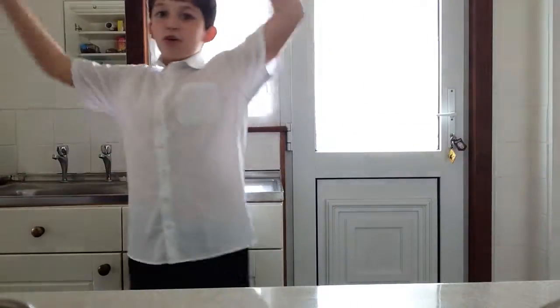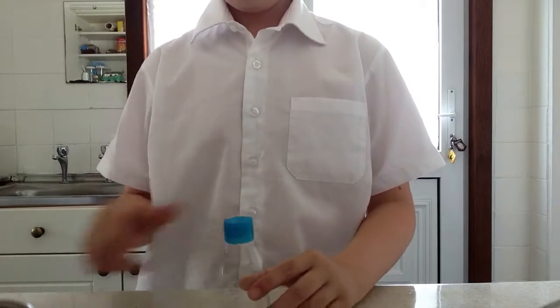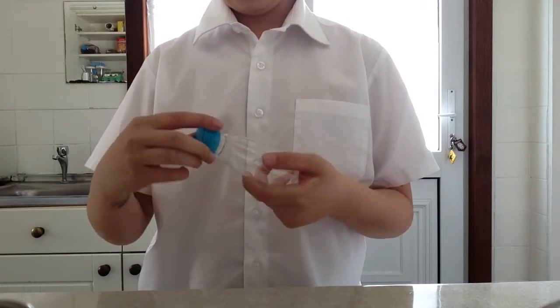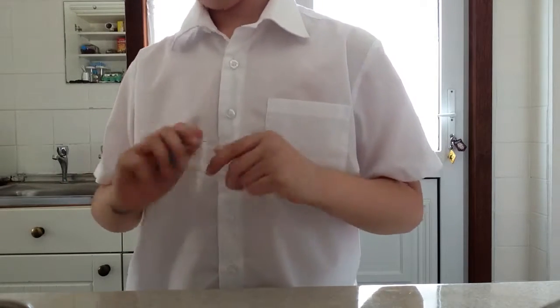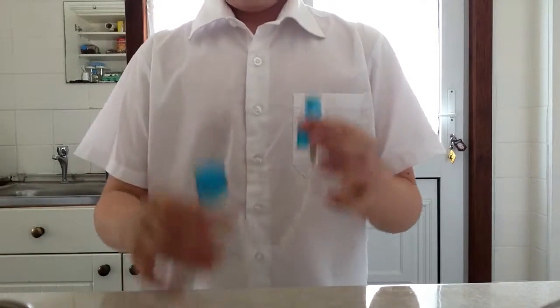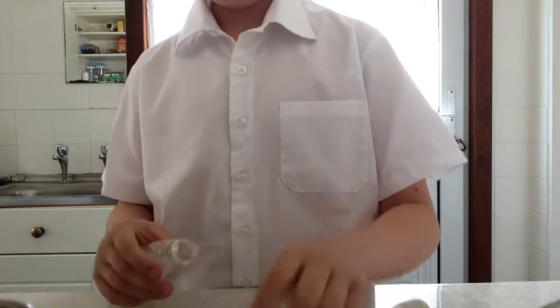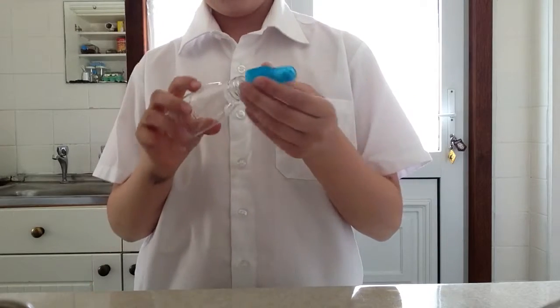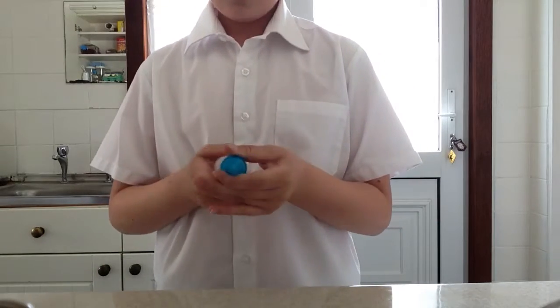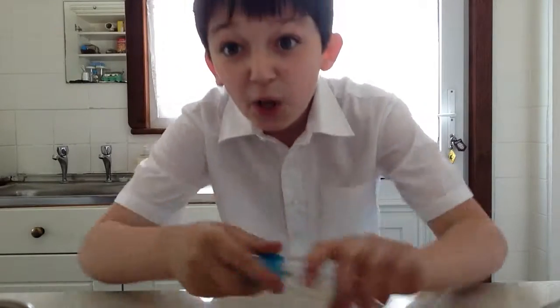Hi guys, welcome back to another YouTube video! This video is going to be a special video. I got a pot — you might see — well, you didn't see this because I was doing a camping video but then it crashed and I didn't upload it in the end. But I got this little pot and this spray thing for camping, and today I'm going to be doing a special video.